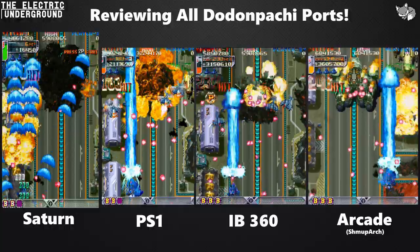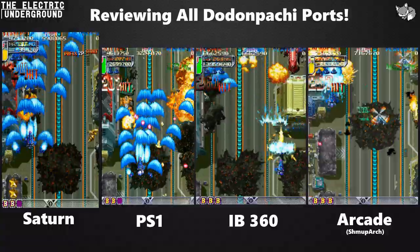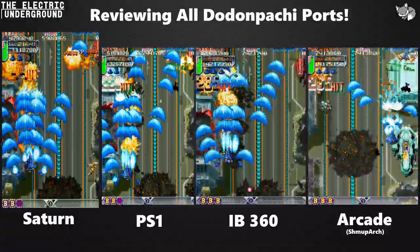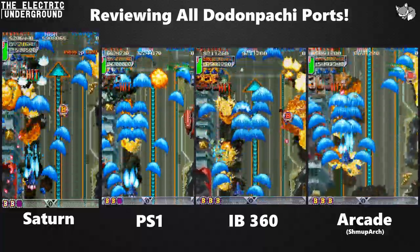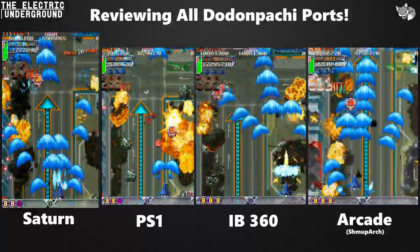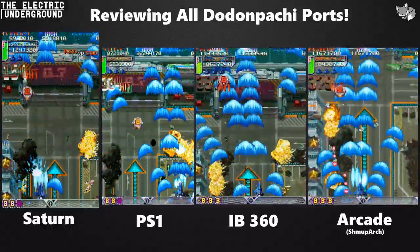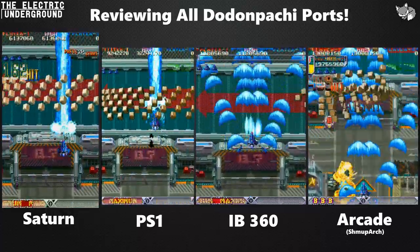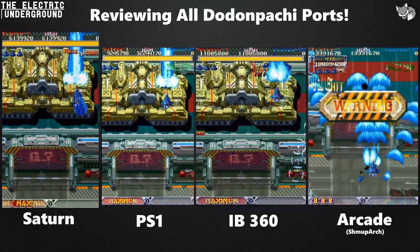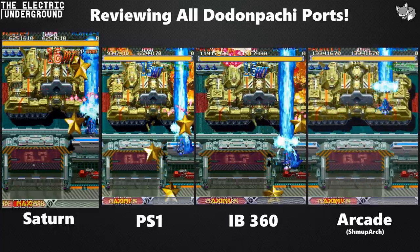The Saturn version is by far the least accurate as far as gameplay itself. The bullet sprites are different and weird, the hitboxes are a little different and weird, and the AI and certain patterns are different and weird. As we get further in, you'll see some major differences. From a gameplay perspective, the Saturn version is definitely the most different from the arcade version.